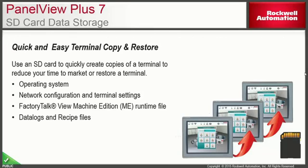The PanelView Plus 7 will also have SD card storage, allowing Terminal Copy and Restore functionality. This is a useful feature for making a complete image of your operator interface for backup purposes, or for machine builders who want to replicate multiple operator interface screens quickly by moving the SD card from one terminal to the next.